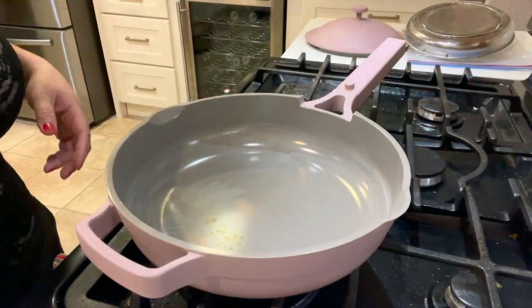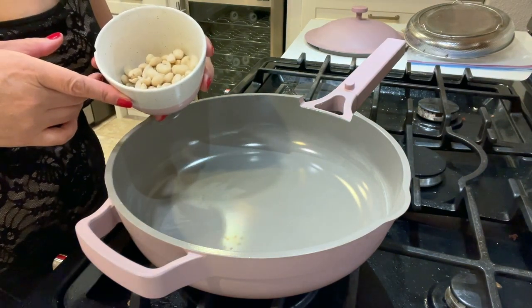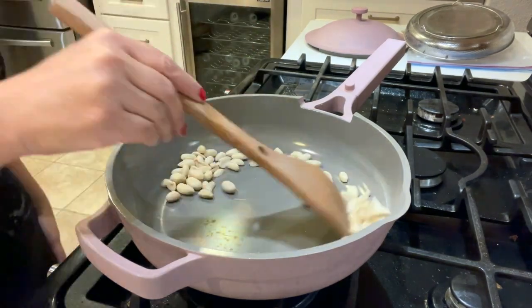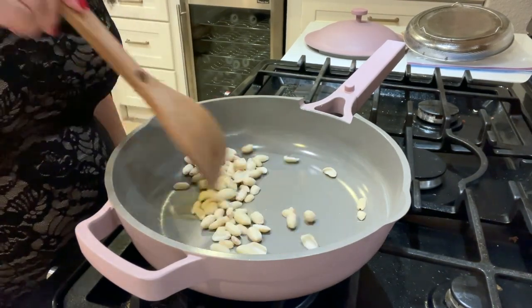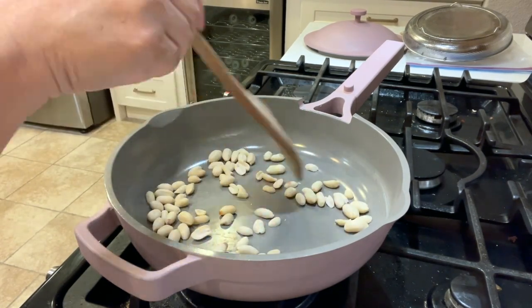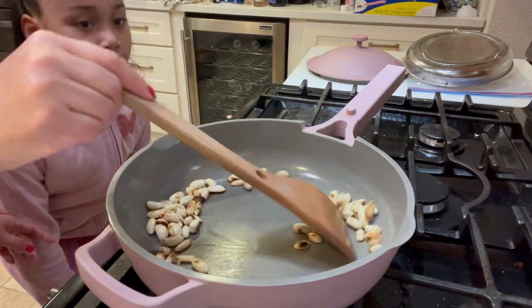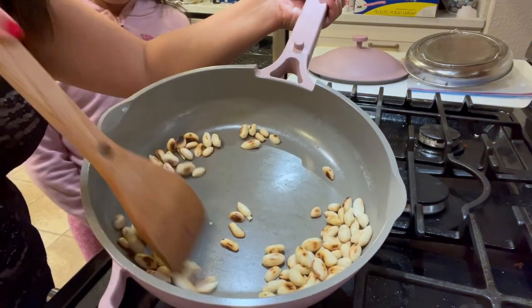This is optional, but if you have time you can always get some peanuts and roast them — it's good. Then you can put them in your peanut dipping sauce. As you can see it's nice and roasted.